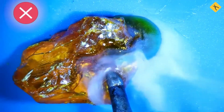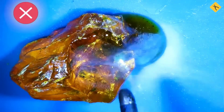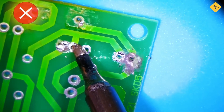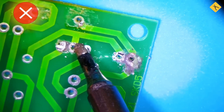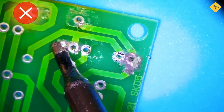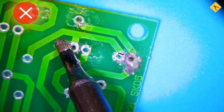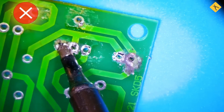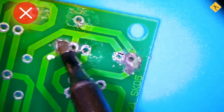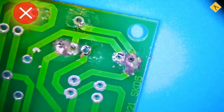Flux evaporates too quickly and does not participate effectively in the soldering process. Electric soldering irons should not be left on for extended periods when not in use, as this leads to overheating of the tip. Continuous soldering at maximum temperature can damage the heating element and cause tips to wear out quickly. As a result, they will not tin properly, requiring frequent replacements, and the solder joints will be weak.